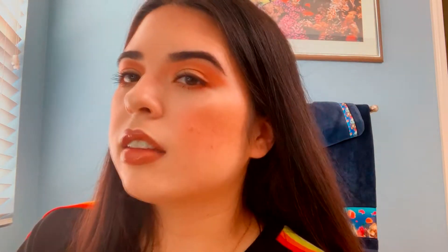Hi everyone! Welcome back to my channel. If you don't know me, my name is Leslie. I do makeup here on YouTube, reviews, all that good stuff. But today we did this Foxy Charm video. This is how it came out. And if you want to see how I achieved this look, then go ahead and keep on watching.